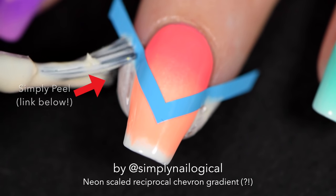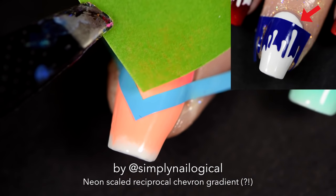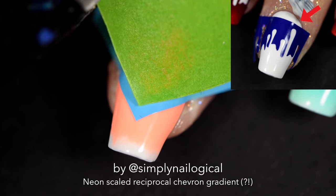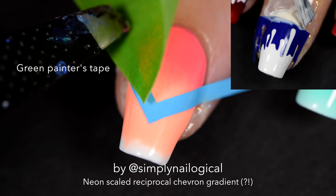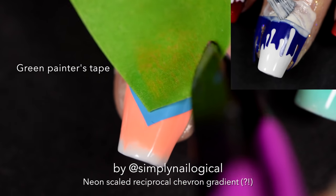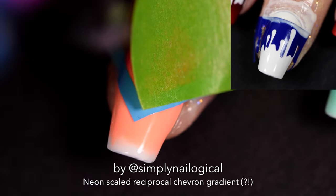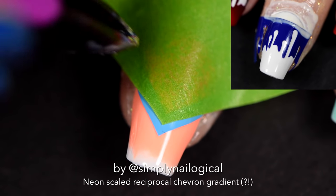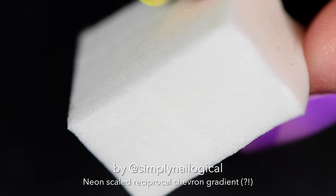We're going to mask off the bottom half and do a gradient on the top half of the chevron. I could use Simply Peel to cover up that space, kind of like I did in my blood drip mani, but I was lazy and just wanted to use a piece of tape. Sometimes I change things up — save the environment, recycle your sponges. Cut it off for a nice clean edge.